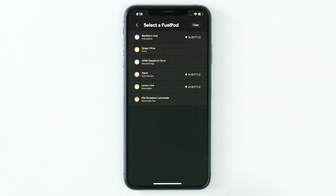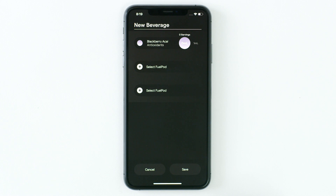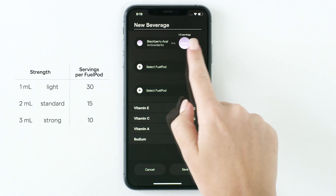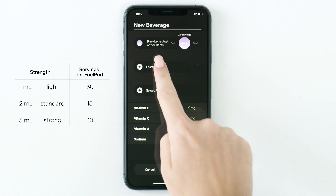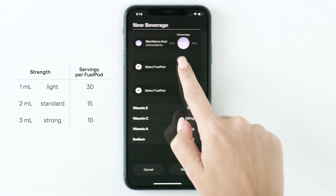Tap Select Fuel Pod and select a fuel pod from the list. Fuel pods currently loaded in your bottle will show up as 'In Bottle.' You can then indicate the desired strength by sliding to the left over the serving circle. A standard fuel pod dispense is 2ml. You can add up to 3 different fuel pods in your custom beverage.